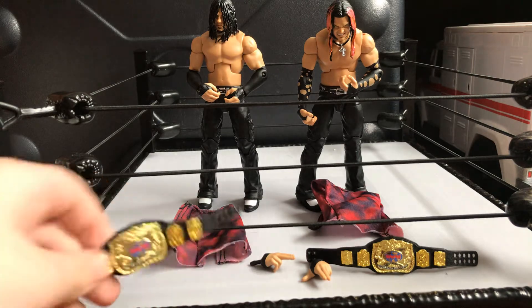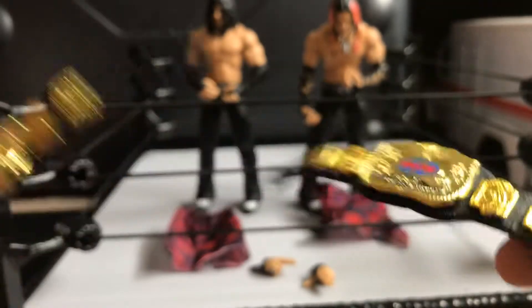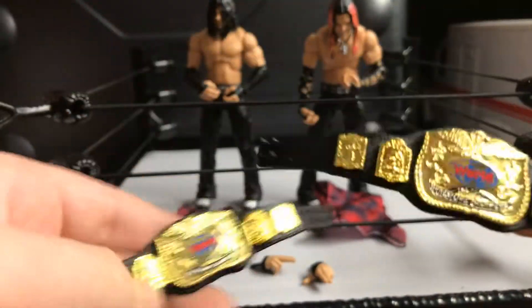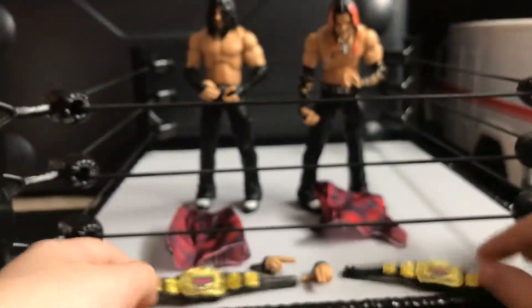Let's get into the accessories. Both of these World Tag Team Champions are the same, but they're both incredible. They're nice, very flexible and malleable, which is great. That's what you want out of your champions. All the logos are correct, and they just look nice. I love these champions.